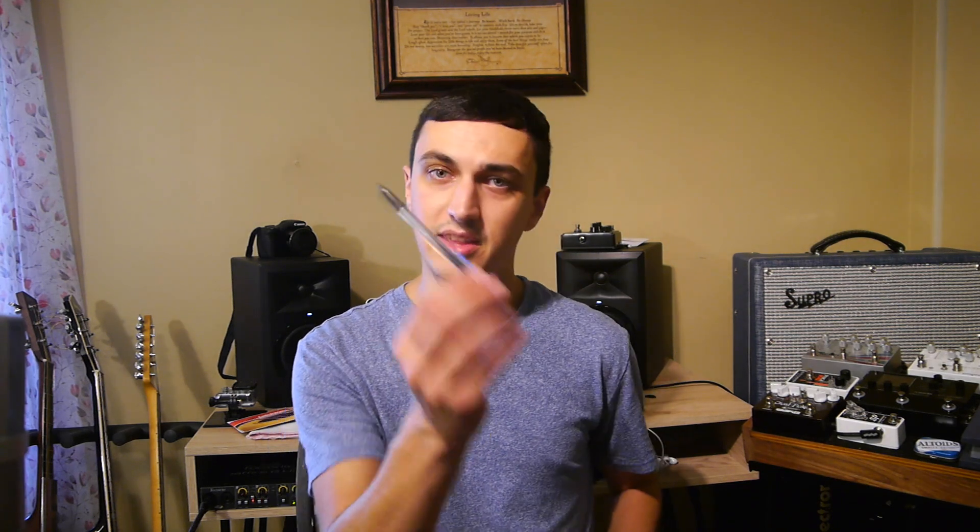Hopefully, if you're looking this up on the internet, this is going to be a very easy video for you to watch and learn from. All you're going to need is just something to clip the end of the strings off when we're done — this also comes with a string winder on it. You can find these at guitar shops; they're pretty cheap. The other thing you're going to need is a pencil — I recommend a lead pencil, I'll tell you why in a second. And of course, your pack of strings.